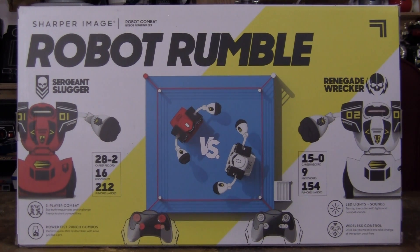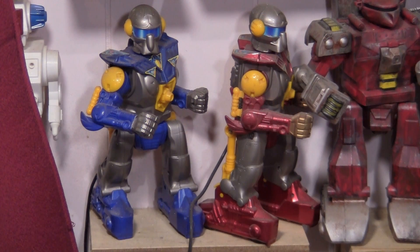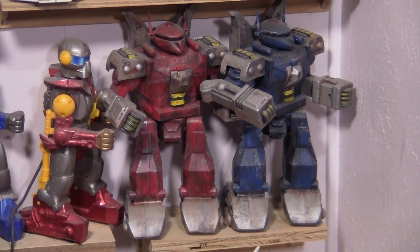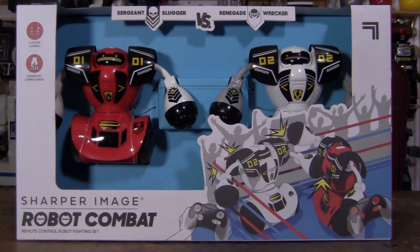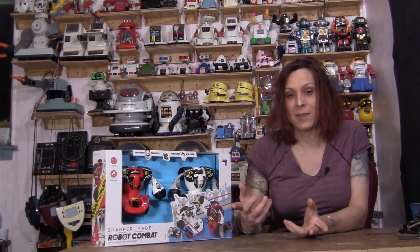Never been used, never been opened, and it's from 2020. I have other Sharper Image robots that fight — they've been making fighting robots for quite some time. I have two other versions, and I can see that this version is very different than the other ones. The other two are kind of the same; they just had different looking robots. Let's open one up, see how they work, and then test them.